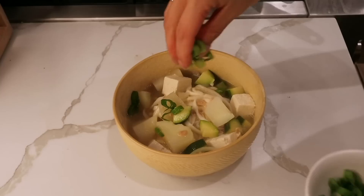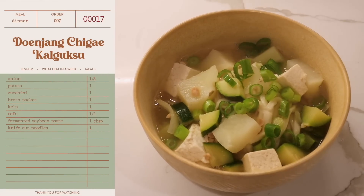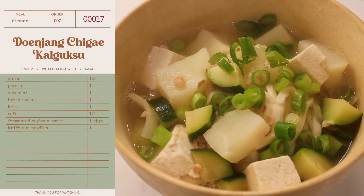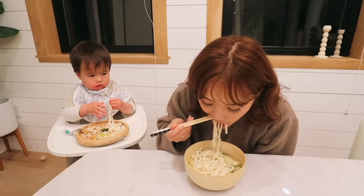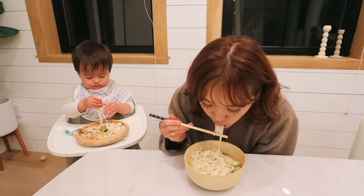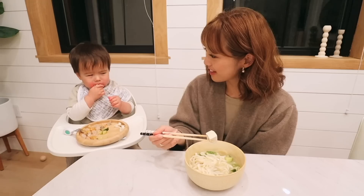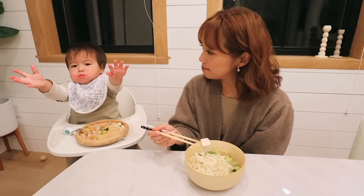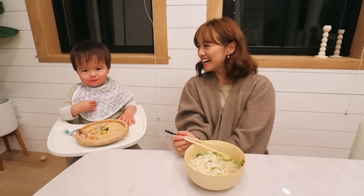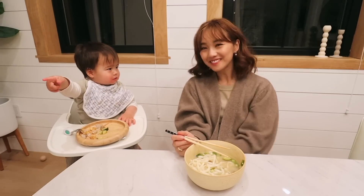For dinner, it's just me and Lennon. We are having doonjang galgoksu. This is my first time ever making this, and I'm very excited, because normally I always make doonjang jjigae, but not with noodles. Enjoy. Mmm. You like the noodles?